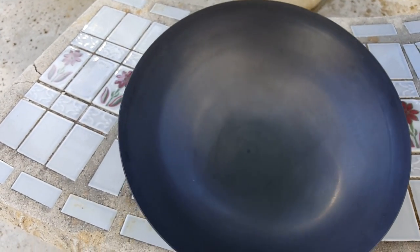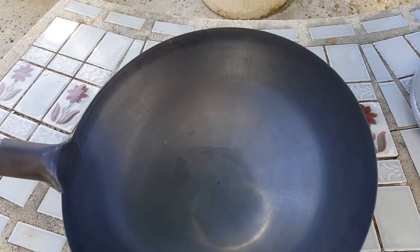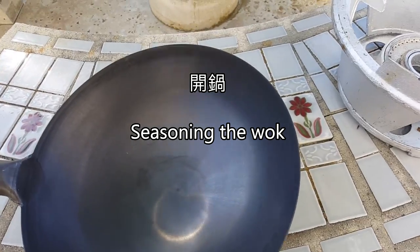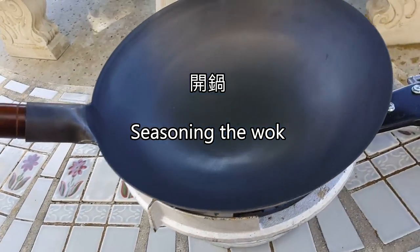So, first thing I'm going to do is season it. In Chinese, that means kai guo — before I start using it. I'm going to heat it up on this wok burner. I'm going to turn it up real high.